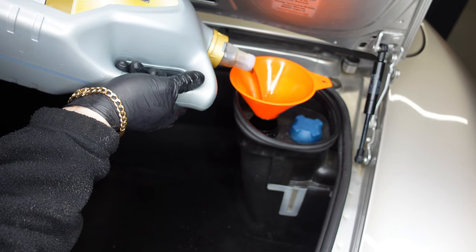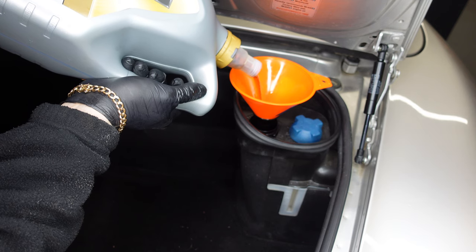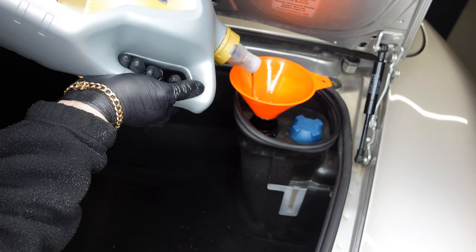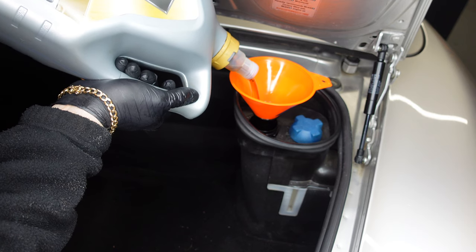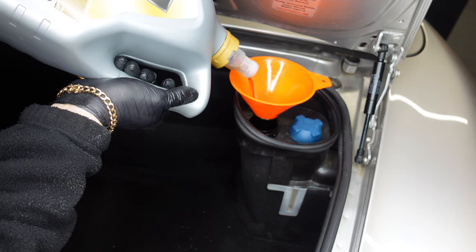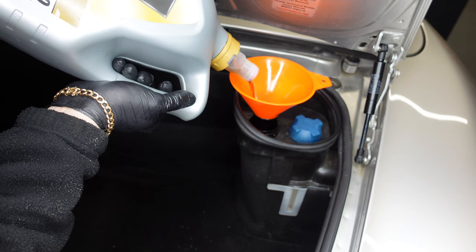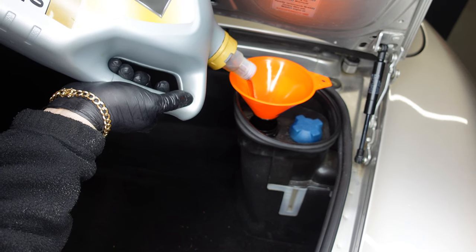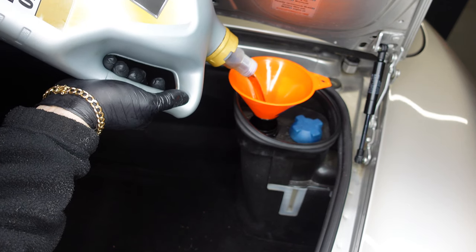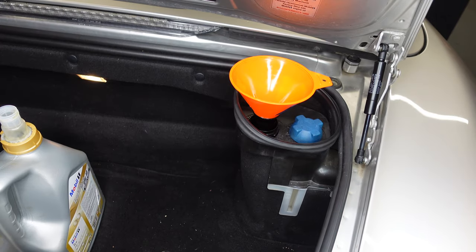I'm going to tip the oil in. Do remember this Porsche has a digital oil gauge — there's no dipstick. You check the level on the system, and unlike a BMW you don't have to wait for it to heat up. You just turn the key in the ignition, leave the ignition lights on, and within five seconds it tells you the oil level. Since we've drained all the oil it's completely empty, so I'm tipping in the full five litres — that's not enough anyway as the car needs 7.5 litres.